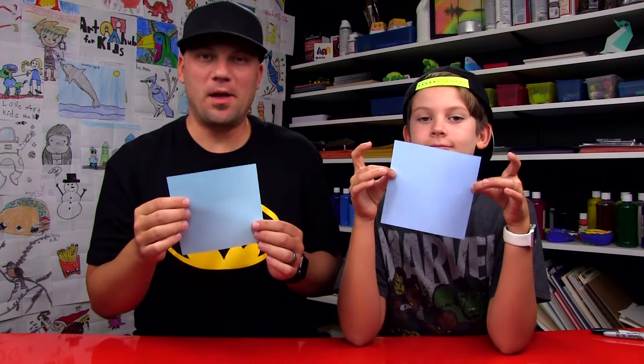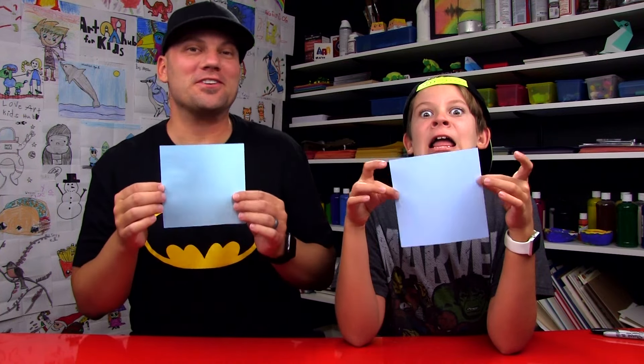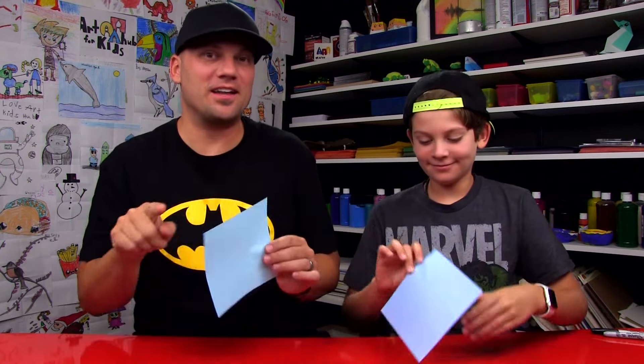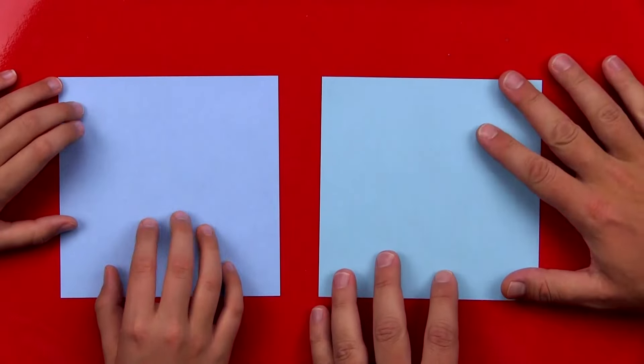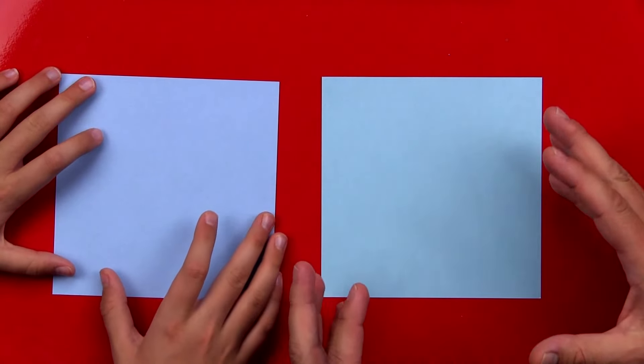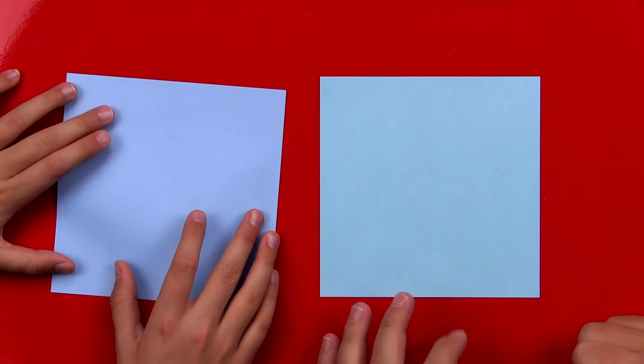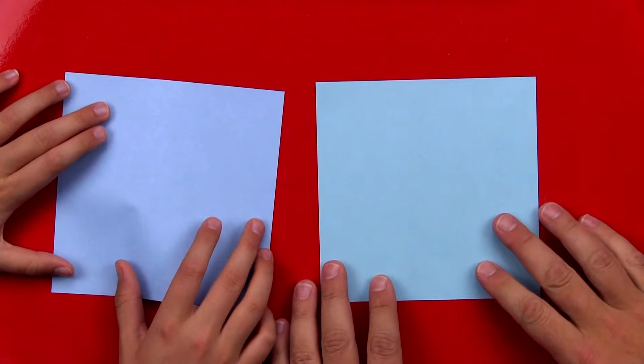You need some origami paper for this project, but if you don't have origami paper, you can just use regular printer paper and then cut it into a square first. I really like origami paper because it's a lot thinner and it's easier to use when we're folding it, but it's okay if you don't have it. We'll leave a link below this video where you can go over to Amazon and purchase some.